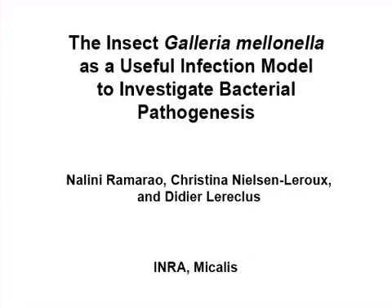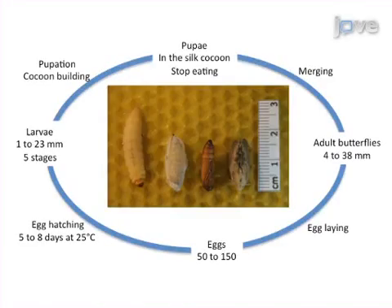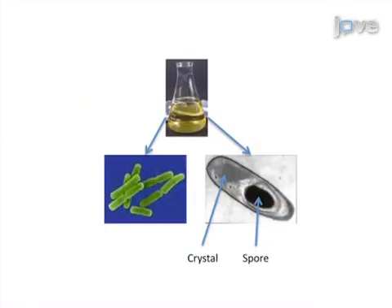The overall aim of this procedure is to infect the insect larvae Galleria mellonella with pathogenic bacteria. To do this, insect larvae are reared to the appropriate growth stage and a bacterial solution is prepared.